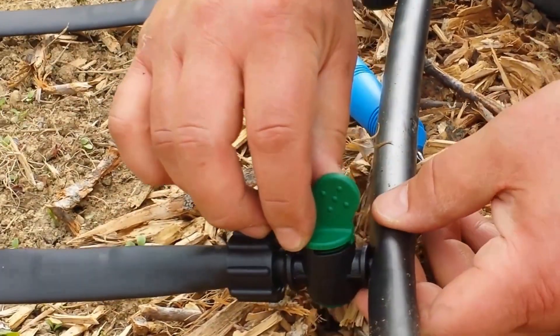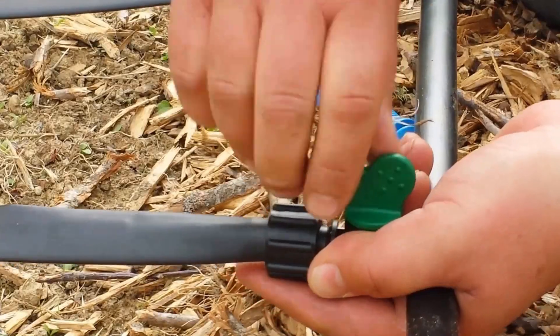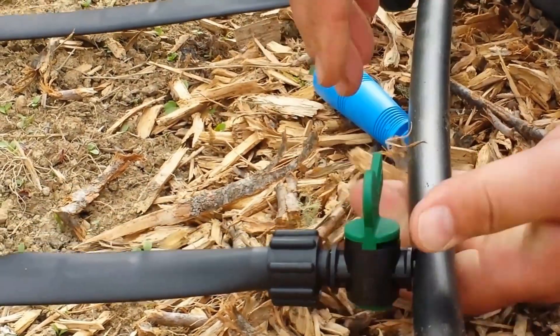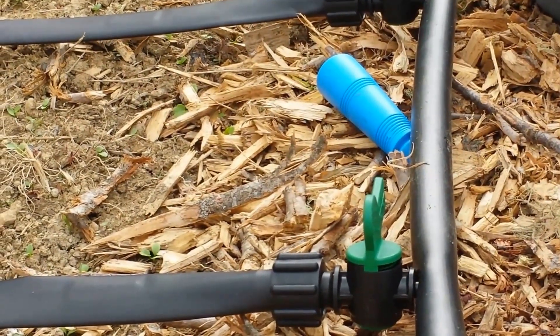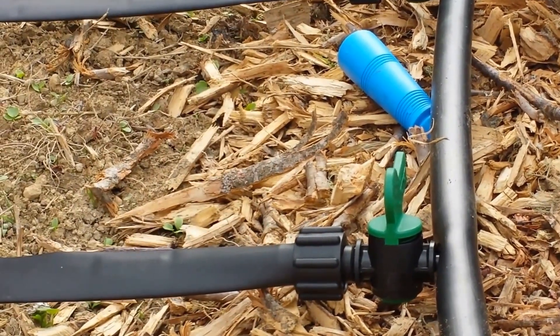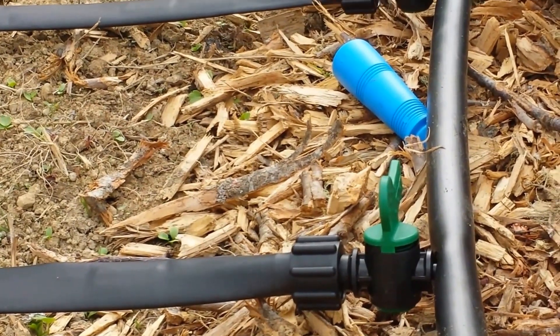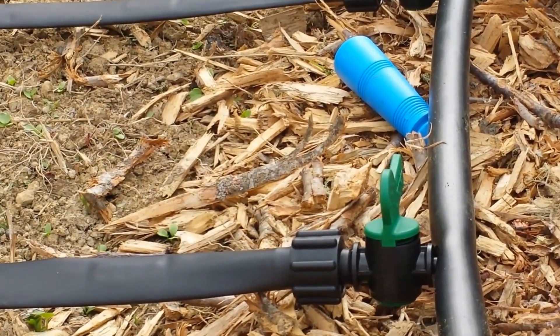That's all there is to it. We also have a valve here — we can control each and every one by turning this valve off and shutting off this line. If we shut it off on both sides, we'll be able to cut the water off completely. So if all the beds aren't planted or you're in between, you'll be able to control each and every line of tape by itself.